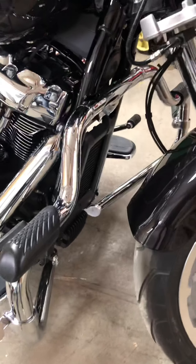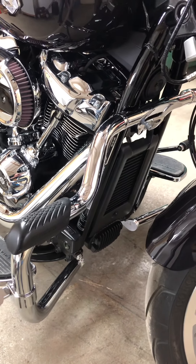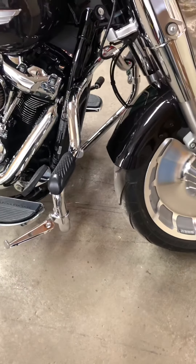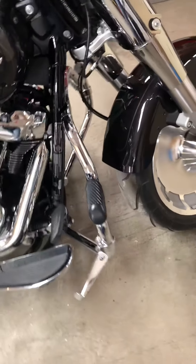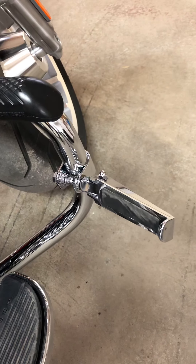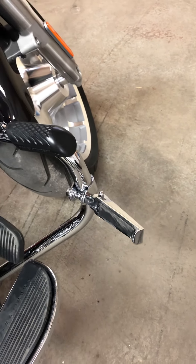The next thing I put on the bike is the engine guard — just a chrome mustache guard. The reason being I love putting my feet up there. It's just a comfortable position for me, but I also had to go ahead and throw on a set of highway pegs as well. The more foot positions the better.